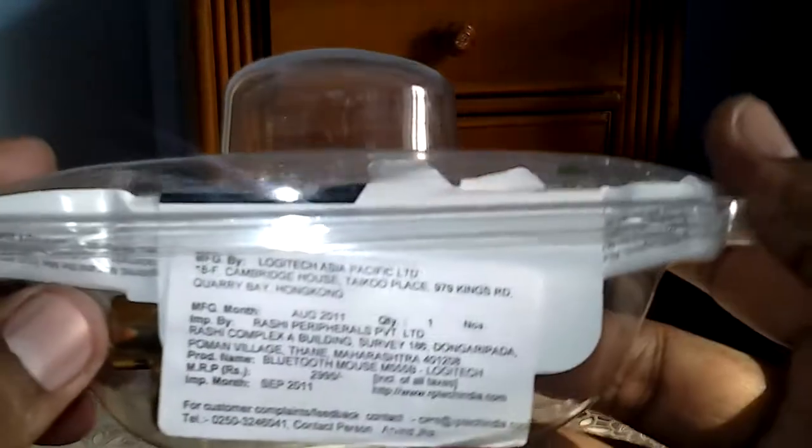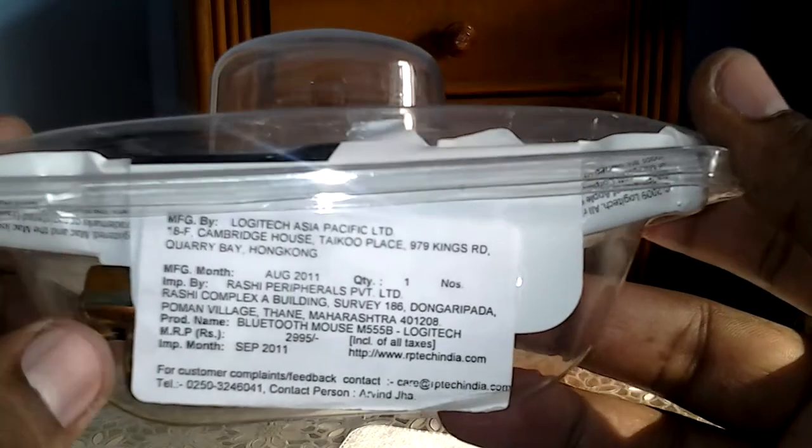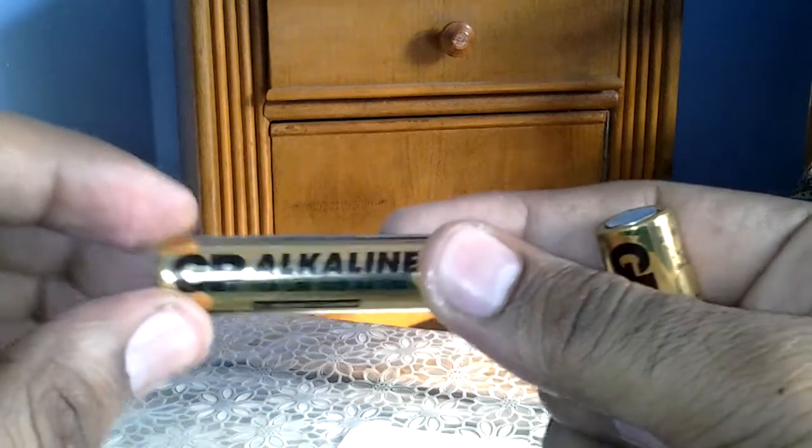Also in the package, this is the importer information — showing who has imported this Logitech mouse to India. And we have the alkaline batteries which are going to be added to this mouse — alkaline 1.5V batteries, two of them.